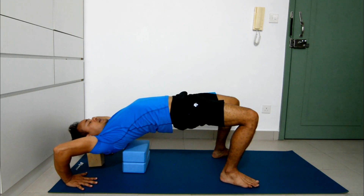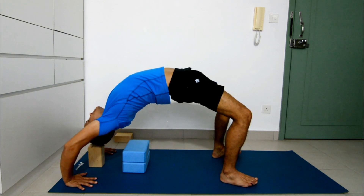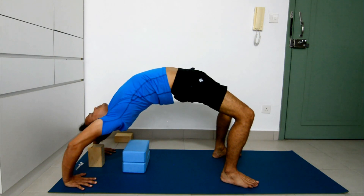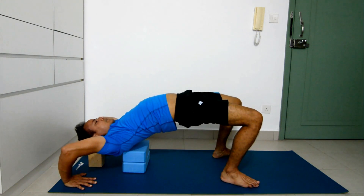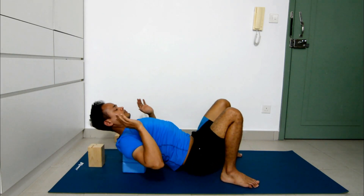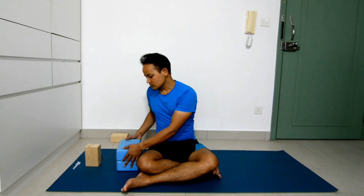Maybe just stay here. If you find you can go a little more deeper, then try to lift your chest up. When you come down, bring it into the chest and take support, then come down. As you see, when you use blocks you can adjust according to your needs. It will give you just a little bit more height which helps you to lift your head and shoulders up.